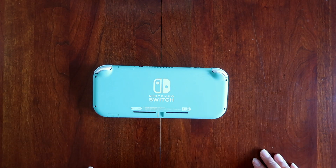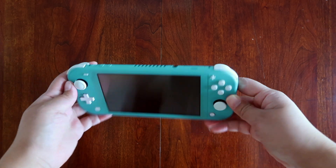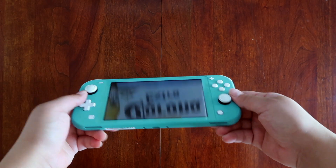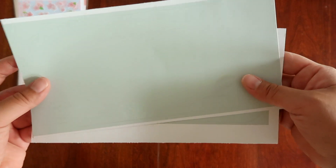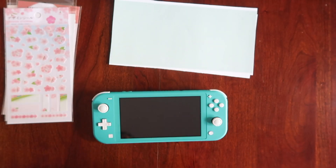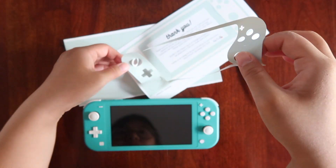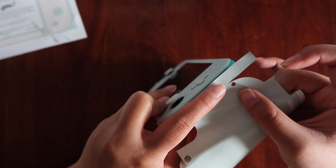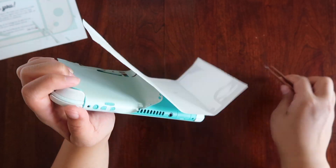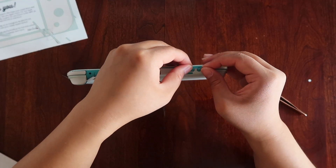Here is my Switch Lite. I like to imagine that when the designers sat down they said, 'Let's pick the tackiest synthetic blue color we can find,' and they weren't messing around. So today let's slap a good old skin on this baby. I got this mint colored one off of Etsy — overall I thought the quality was really amazing, it was really easy to apply. I would however recommend that you start from the bottom and slowly smooth out the sticker.